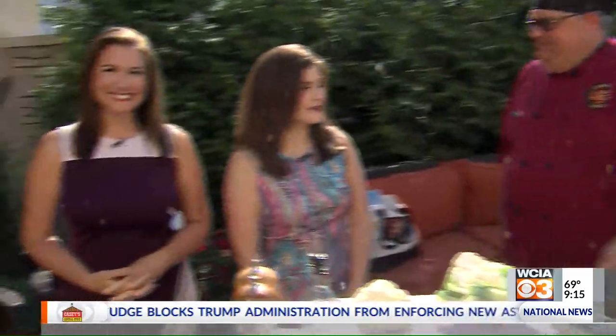Welcome back. It's time for 3 Minute Grill. Adam Wisniewski is joining us from Breakfast, Life, and Dinner. How you doing, Adam? I'm doing great. Look at this day — it is beautiful. Perfect day to get out and fire up the grill.